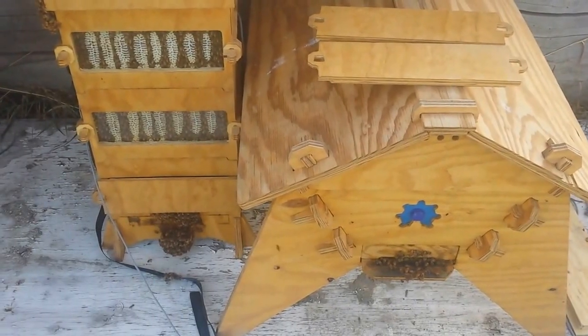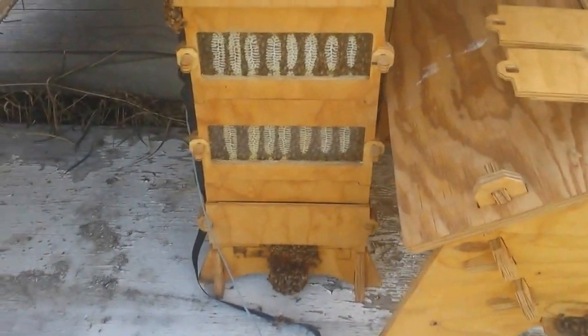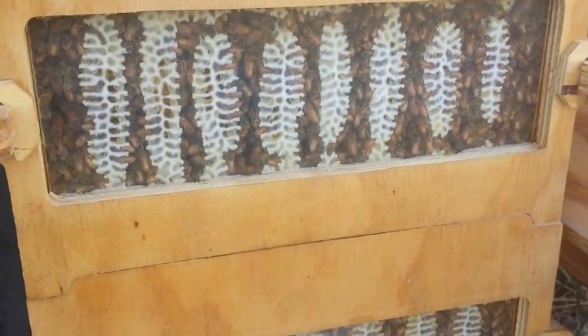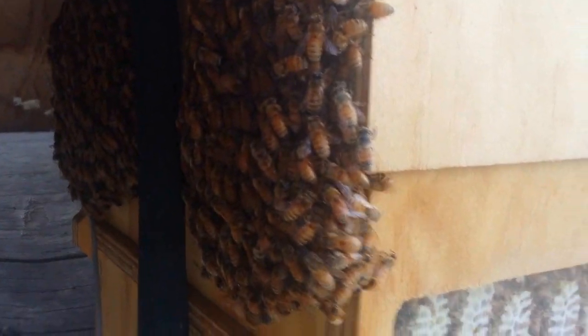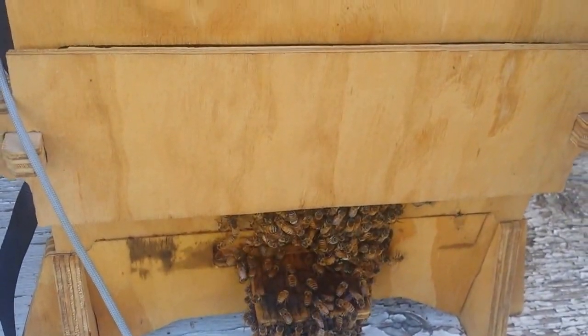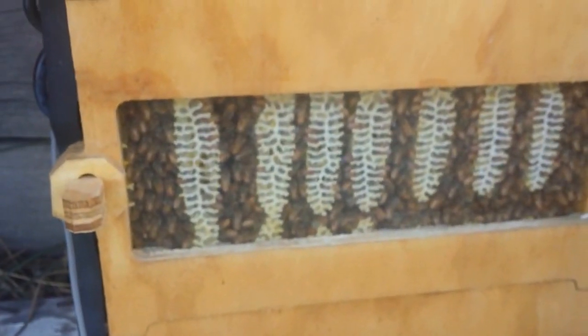Here's an update video on the bees. The top bar's full — it's been full for a while. There's a ton of them up there, they're busy as could be, but not a whole lot of change on the top bar.